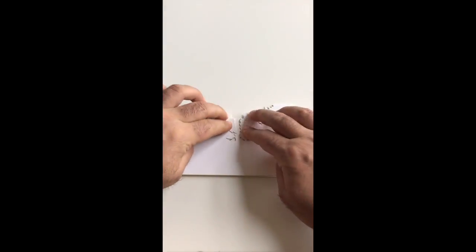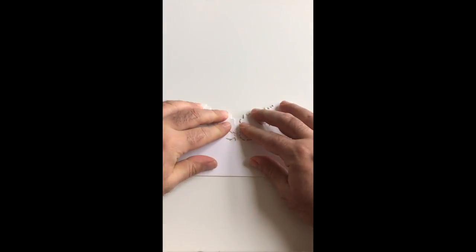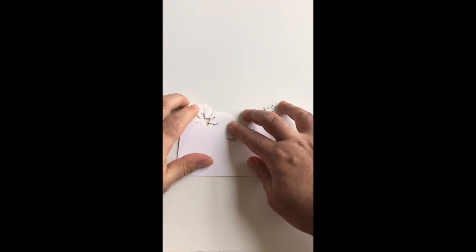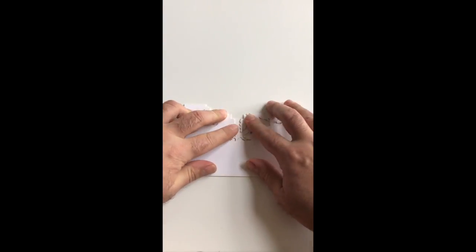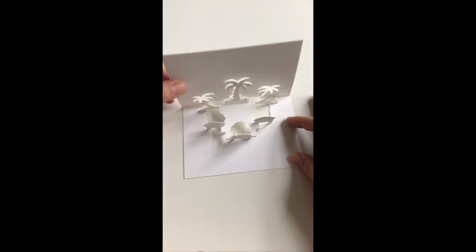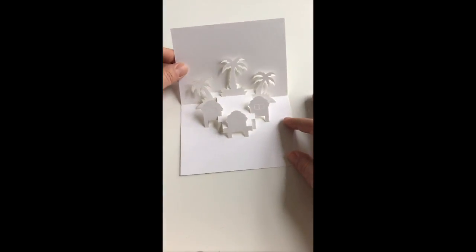You can just tap down on the back of your card to sharpen those creases, and end up hopefully with something that looks like this.